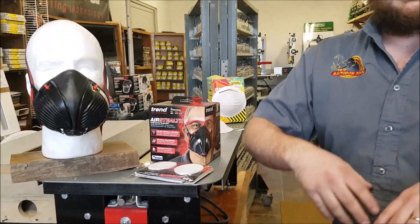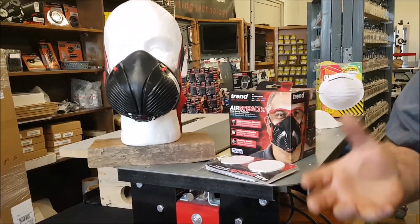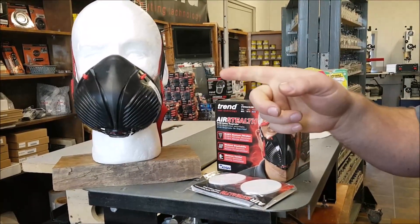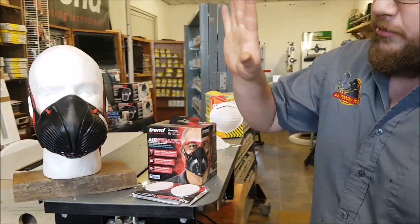The P100s don't do as well with standard water-based and dry particulates. So for general woodworking, those N100 filters that come with the mask are the way to go — the P100s don't do as well there. And for pathogens, N100 is the best.